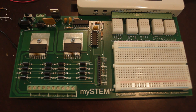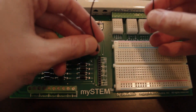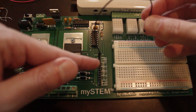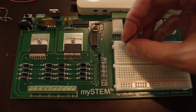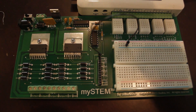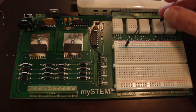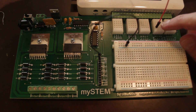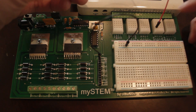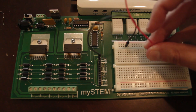The first thing I need to do is basically get a ground flowing to the breadboard here. So I'm going to take this black cable and plug it into the ground pin, and then plug it into the ground circuit on the breadboard. Then I'm going to take my red cable and plug it into the DIO zero socket on this block, and then plug that into one of the spots on my breadboard.